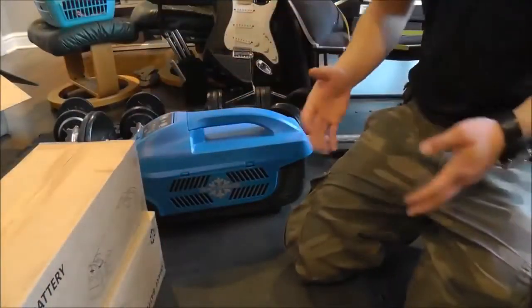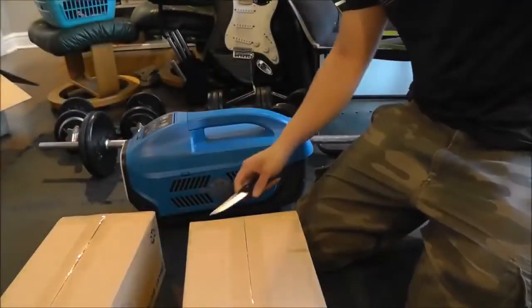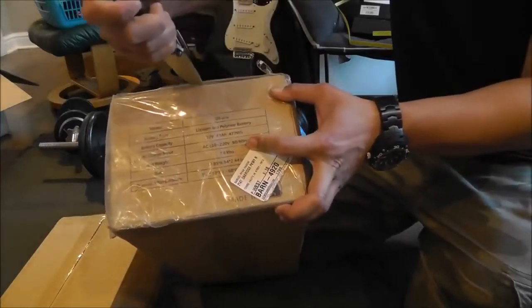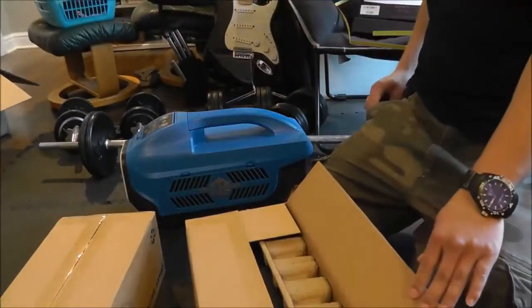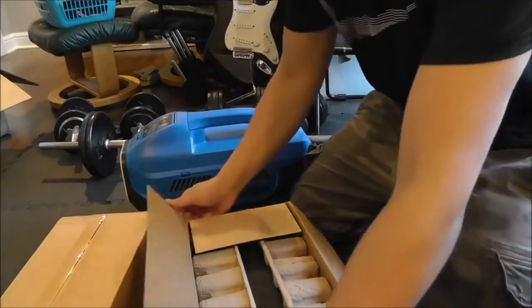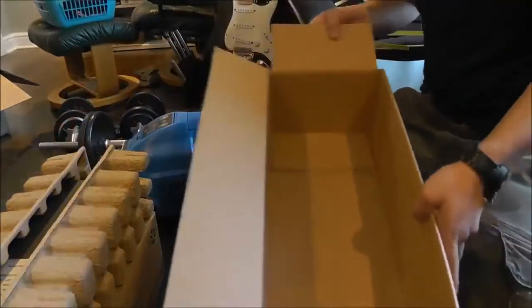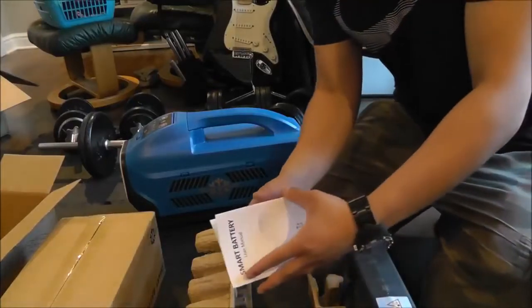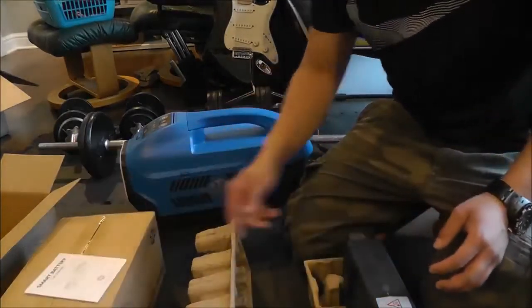These batteries — honestly, I wasn't initially planning on getting them, because the battery is kind of expensive and you can just power it off a 12-volt battery and an inverter, or even just a 12-volt battery directly. But the more I thought about it, it might be useful, and when I saw that deal on eBay I knew I had to get it. Here's the battery and the box — that's it. The battery has your little instruction manual. From a previous video I'd seen on YouTube, this thing has some decent Chinglish in here, but we'll look at that later.